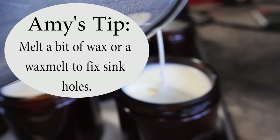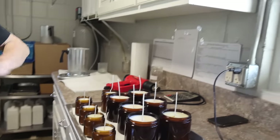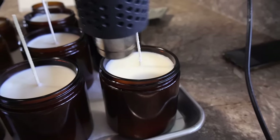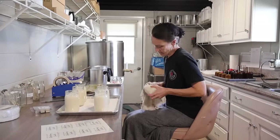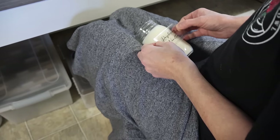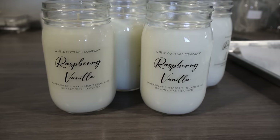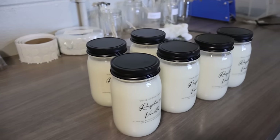To fix the sinkhole, Amy just drizzles melted wax in and it goes all the way across the top. After the candles dry she uses a heat gun to smooth them. She then wipes the jars first with a damp cloth and then a dry one before applying the labels. She finds it easiest to put the jar in her lap to make sure the label is nicely centered. Their labels are printed at Inkscape, a local printing place.